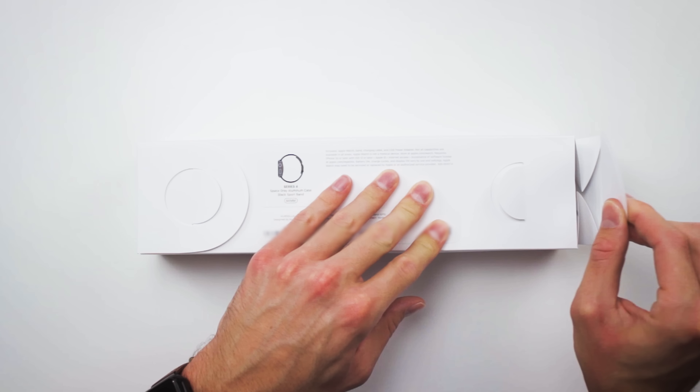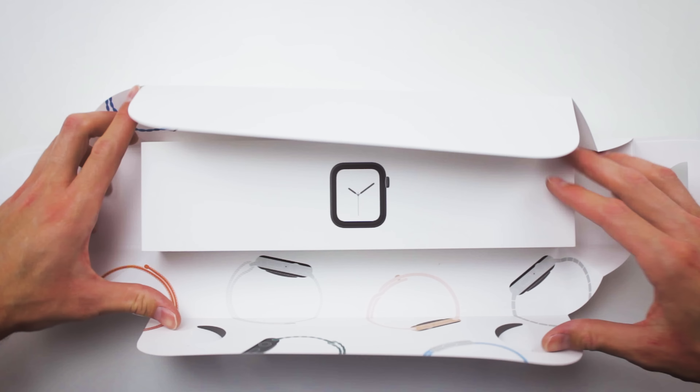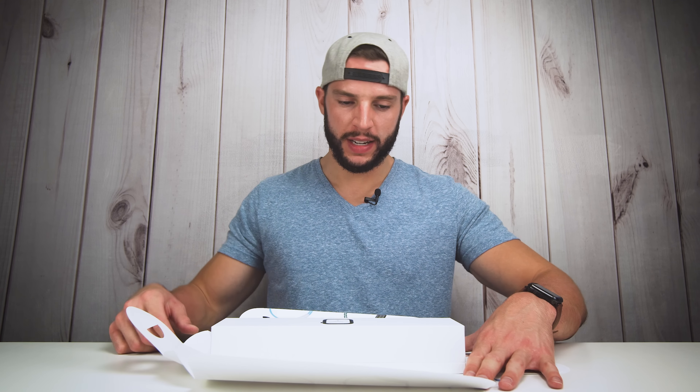Yeah, you slide them out, or just pull it up. It tabs out, folds down. Look at this — look at this new box we have here. This is pretty cool packaging. It's like poster worthy right here. I might hang this up somewhere. Probably not, that would look a little tacky, but still pretty cool.